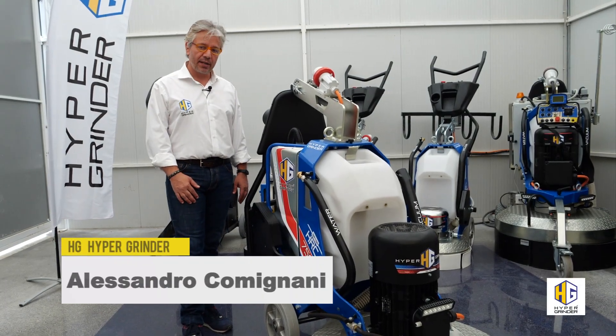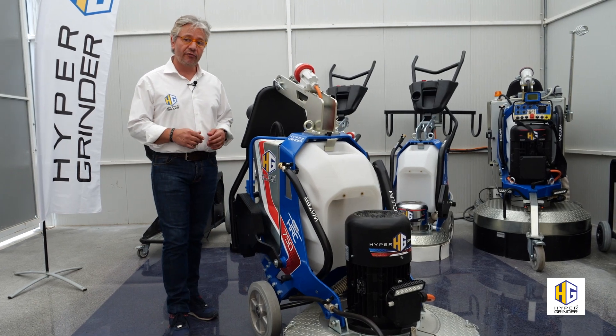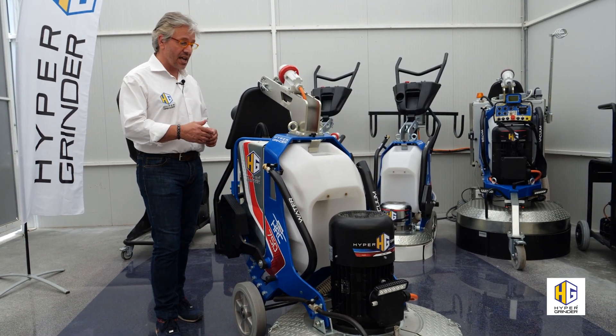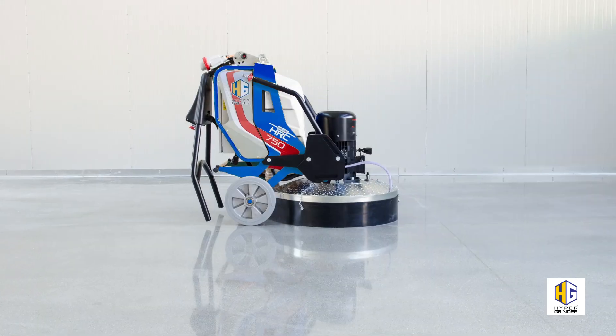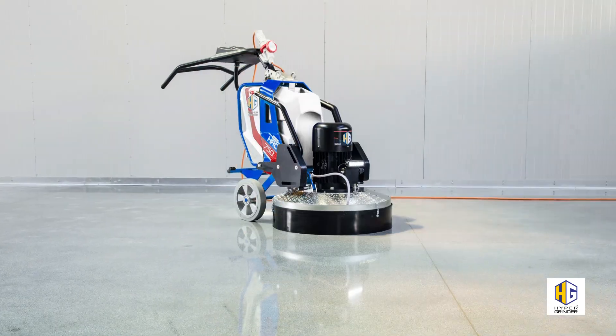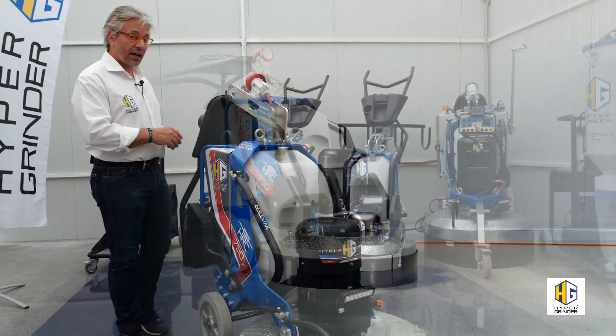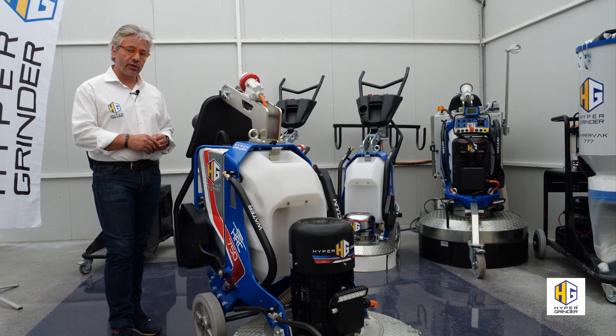Hi! This is Alessandro Comignani of HG Hyper Grinder, well found in our usual information appointment. Today I have the pleasure to introduce you the 7050 of the HRC series of machine, listed by interesting technical innovation and with a considerable management of cost reduction.